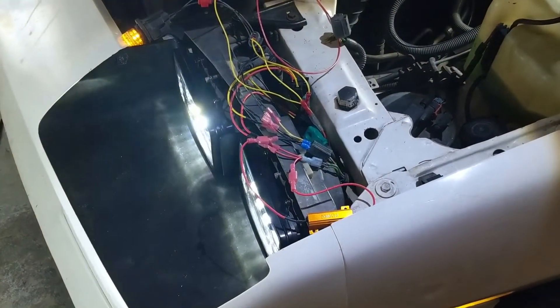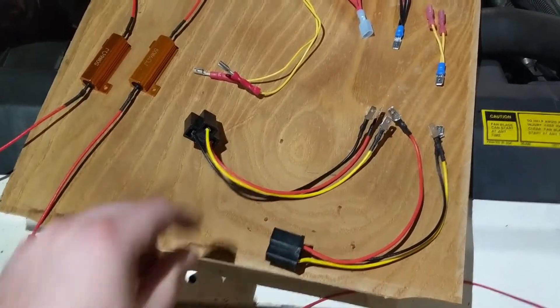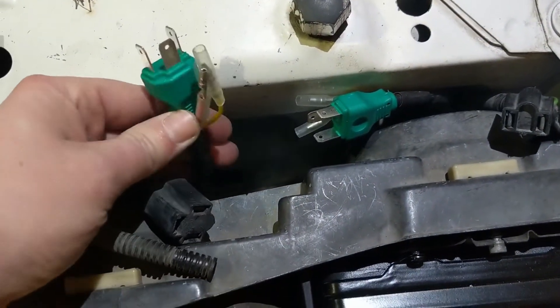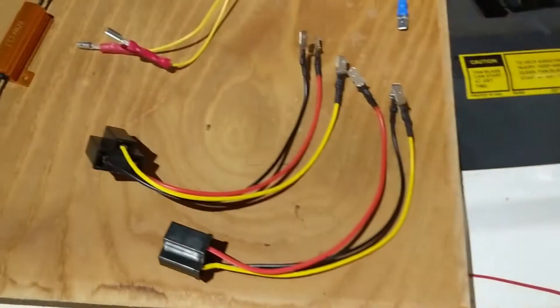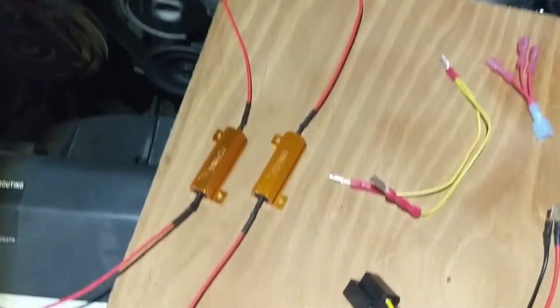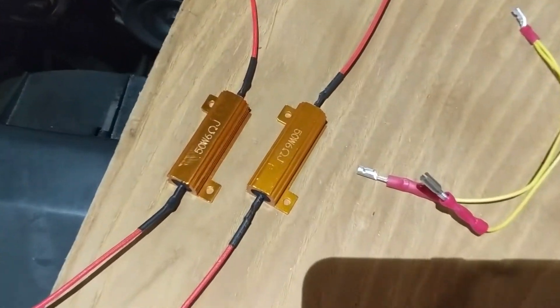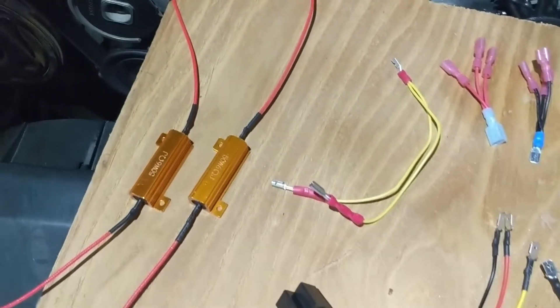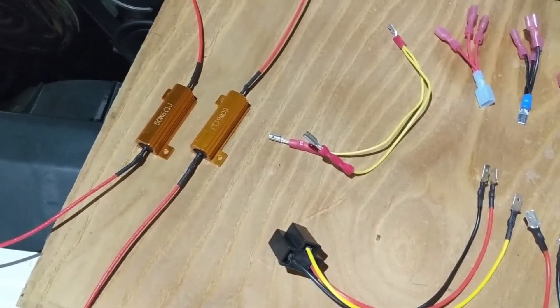Now I'll show you how I wired it all up. These pigtails came with the headlights — this is the headlight connector itself. These resistors I bought off Amazon and put the ends on myself — they're 50-watt 6-ohm resistors. I got eight of those total, not knowing how many I'd need.